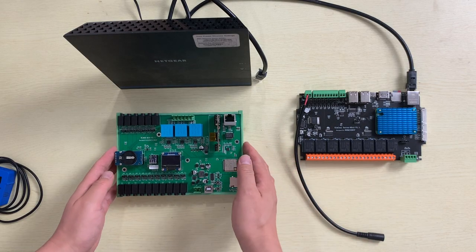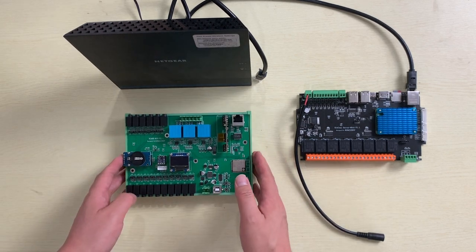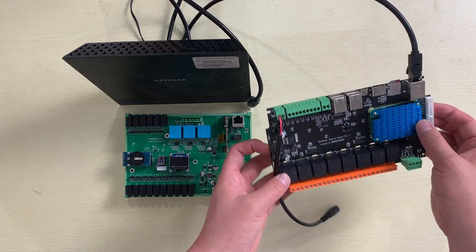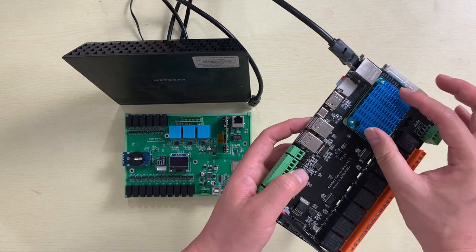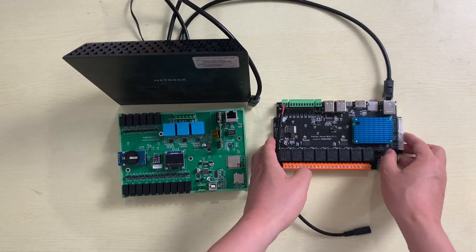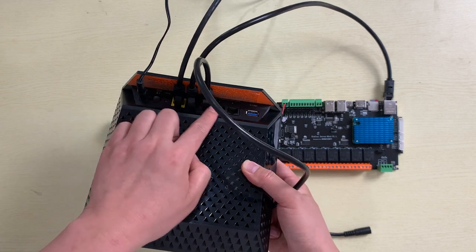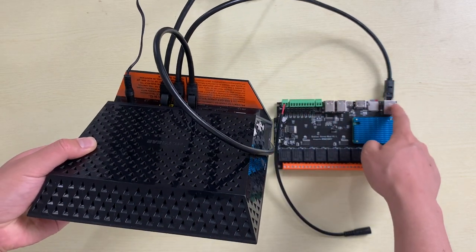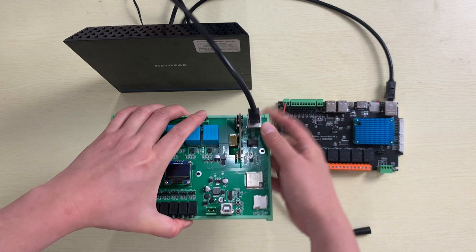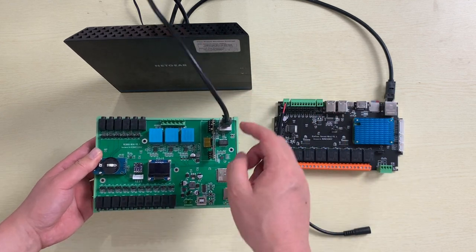The board can be installed on a DIN rail. I will now connect the board to my load. The Kenconi server mini is actually a Raspberry Pi 4. I have used an SD card and installed Raspberry Pi OS. The USB is used for firmware download. You can see my load, the internet WAN port, and LAN 1 through LAN 4. I connected a cable from the Raspberry Pi. This board works on a local network — it does not require internet, just Home Assistant on the local network.